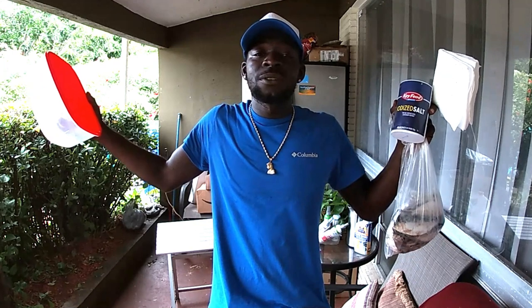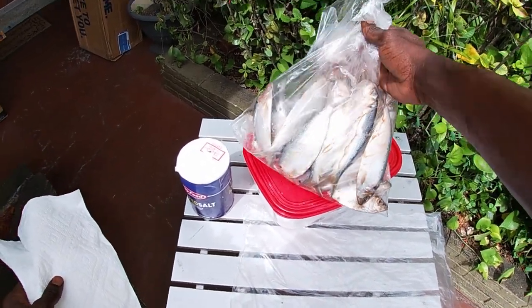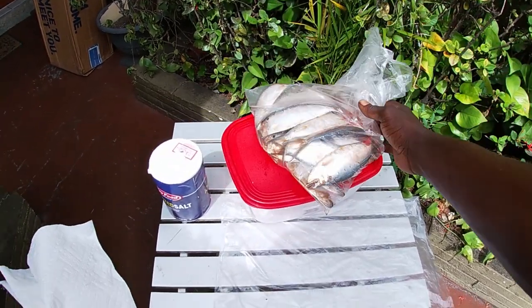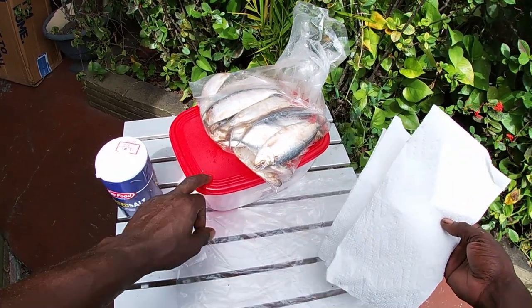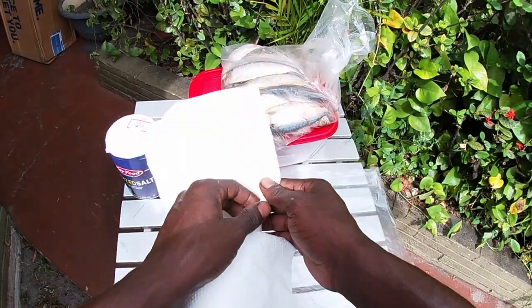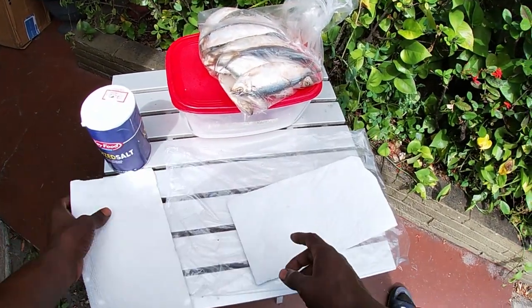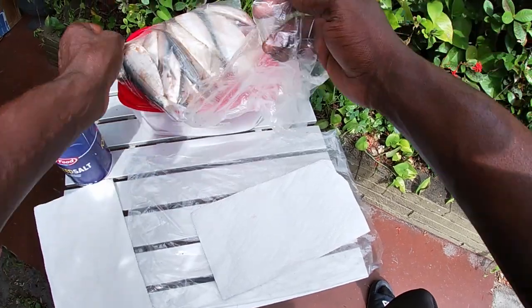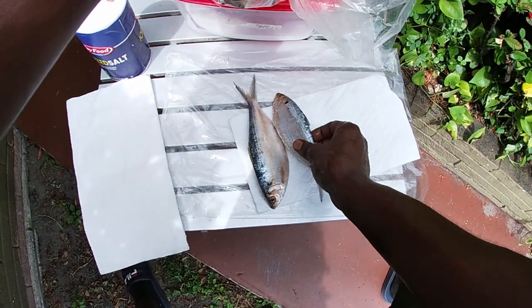Alright guys, I got my baits right here — my threadfin herring — my paper towels, salt, and my Tupperware. First thing I want to do is get two or three paper towels and dry about three or four baits with that. Every two paper towels I'll do as many as I can, so I'm just gonna lay them down. You want to make sure your baits are super dry.